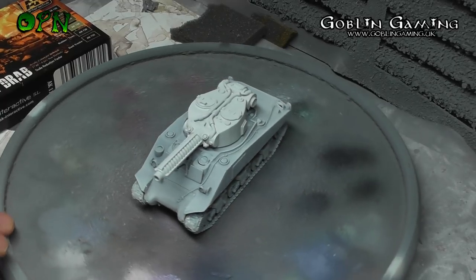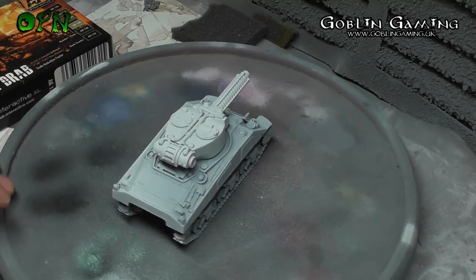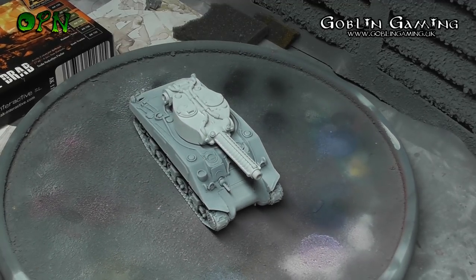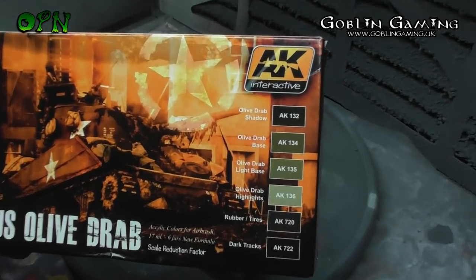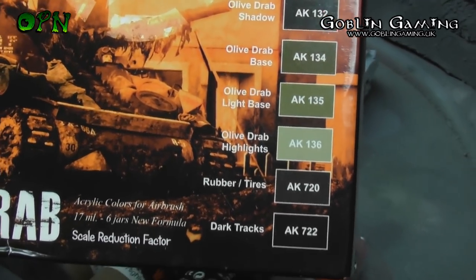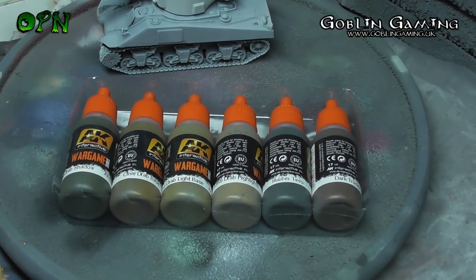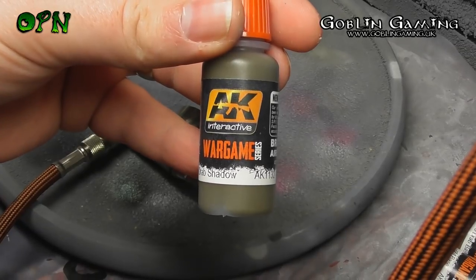The first thing I do is prime the tank using Alclad 2's white primer. I haven't filmed this as it's quite boring, but the most important thing to know is the Alclad primer is lacquer-based and really harmful if inhaled, so please make sure you're well ventilated and wearing a respirator. Here you can see I've purchased some AK Interactive paints in an olive drab set, with colors ranging from shadow all the way up to highlights, plus separate colors for rubber wheels and tracks. I'm using olive drab shadow to do a pre-shade on the tank.